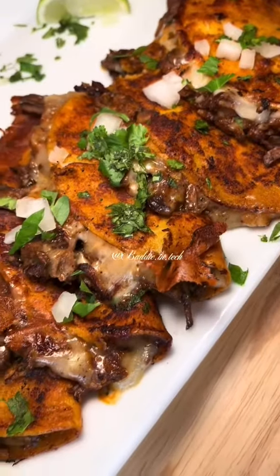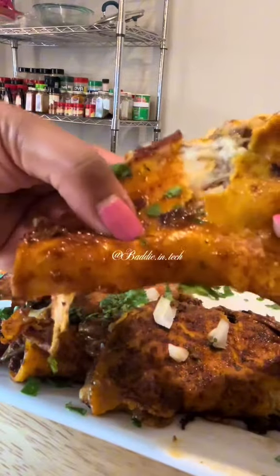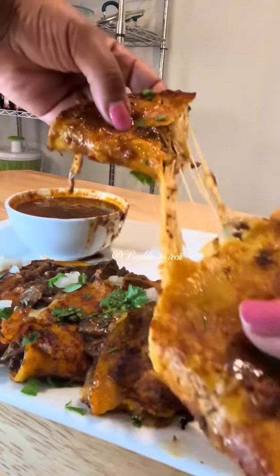And boom! Now you have the ultimate taco experience. If there ever was a king or queen of tacos, baby this is it. Let me know in the comments if you tried this, and follow me for more recipes.